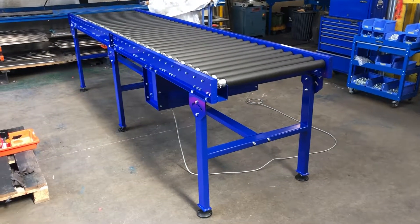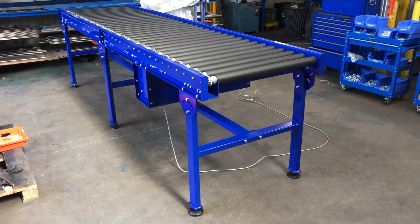Hello, this is James from KBR Conveyor Sections. This is a video of one of our powered chain conveyors.